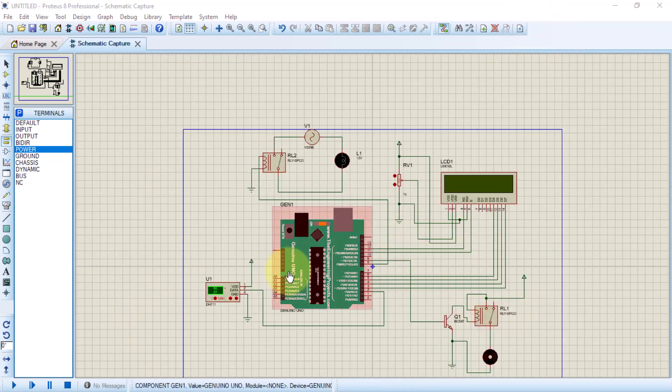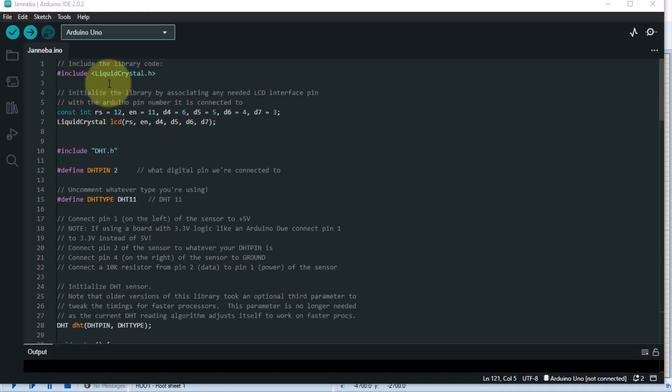Now we are done hooking up the circuit — it's time to look at the code. Here is the code. First, we've declared our pins for the LCD display. This is going to require you to include some libraries, like the DHT library. If you run this code without including these libraries in your Arduino IDE, you're going to face some trouble.